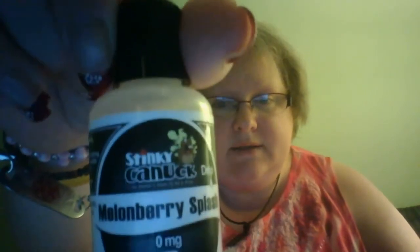And for the finale, people, will be Melonberry Splash. Let me change out the cotton — I'll be right back. Okay everybody, we have made it to the absolute last one, and it is Stinky Canuck's Drip Melonberry Splash.